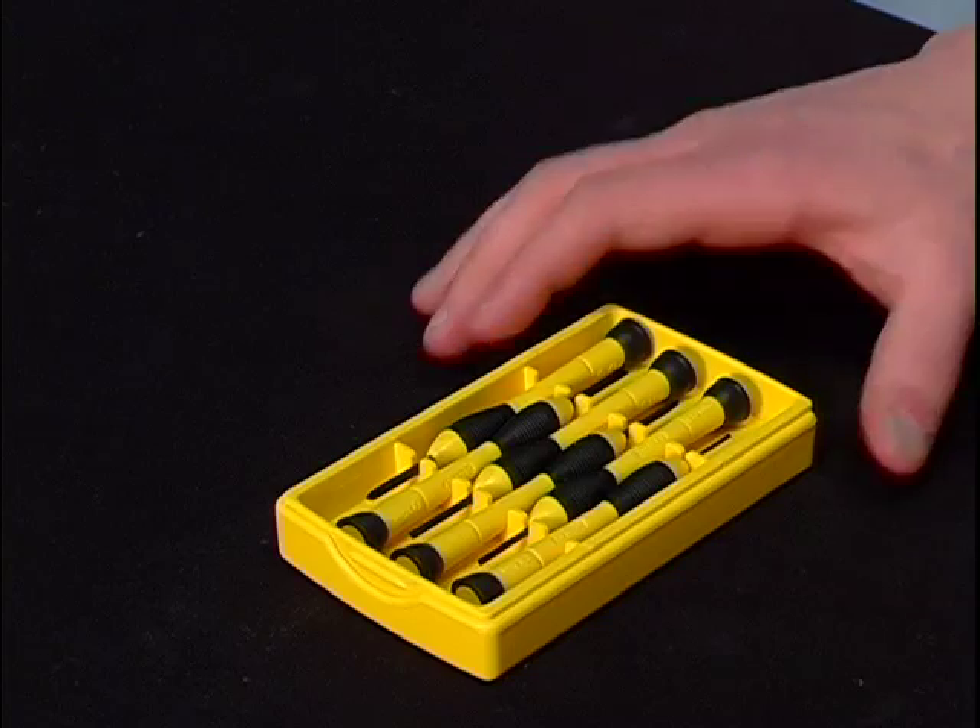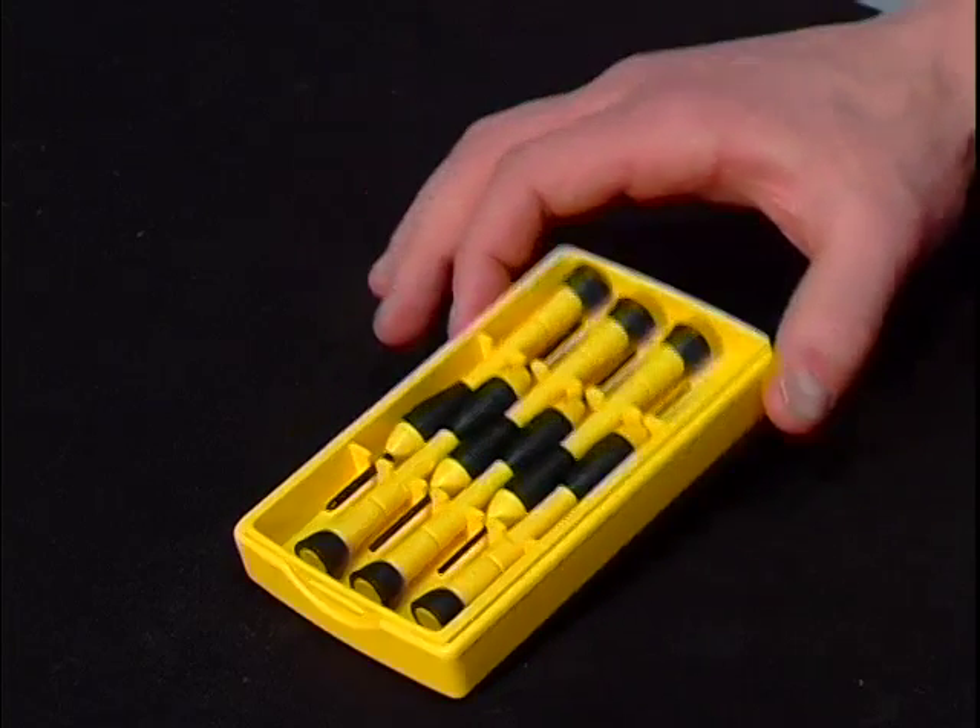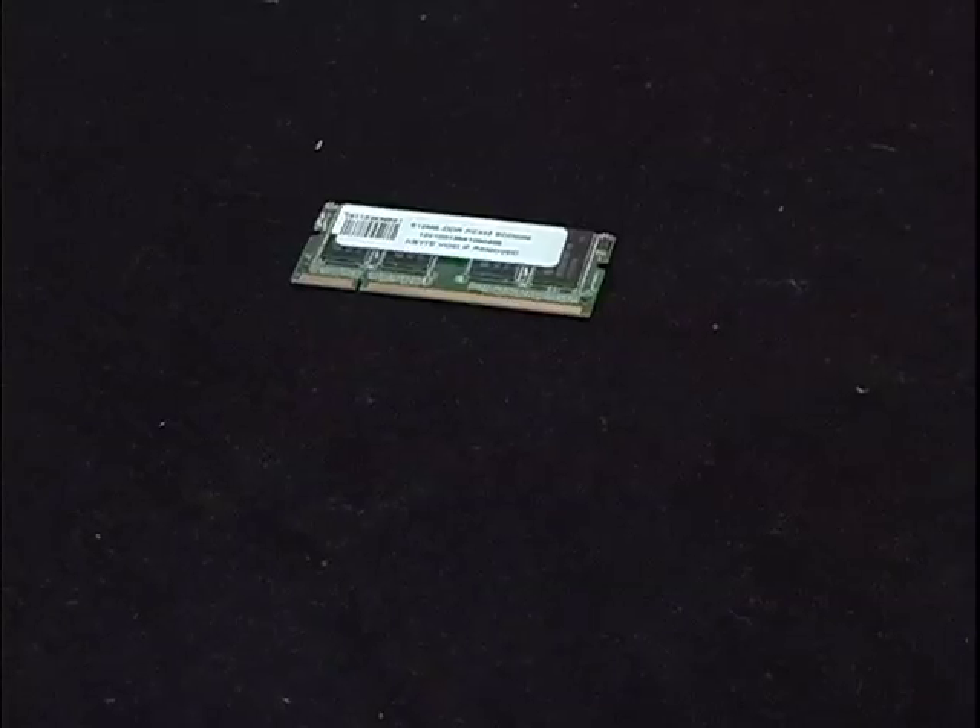Hey everyone, this is Drew with Edge Tech Corp with yet another how-to tech tip. Today we're going to show you how to properly install memory on a compact Presario laptop. The process is fairly simple. First, you should know that installing memory on your own does not void the warranty of your computer. With that said, there are a couple of tools you're going to need: your appropriately sized tool set and your memory module.